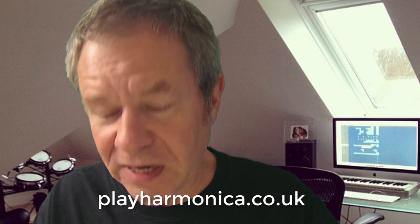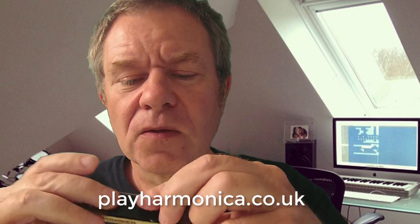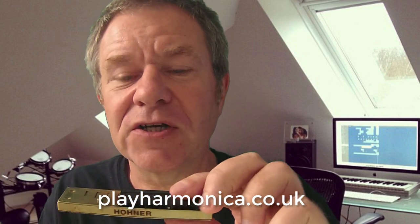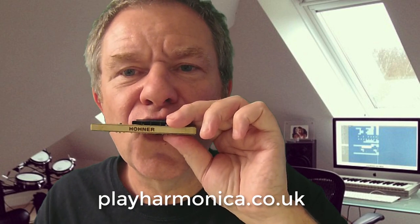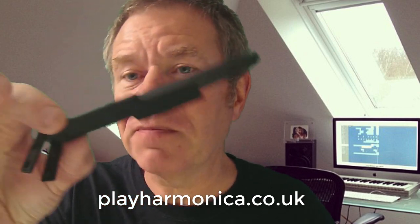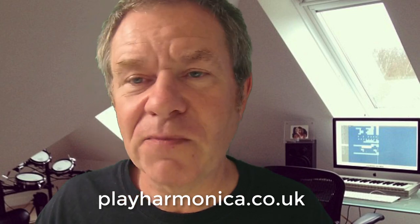And what do they do? They allow you to overblow and overdraw fully, and bend all the notes. So with this thing on I can easily do the 4 overblow without touching it. It also comes with a bar at the back, an overblow booster, which I will show you later. Let me just reassemble it and I'll come right back to you.